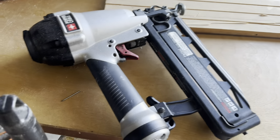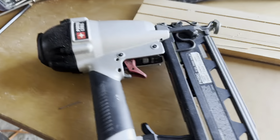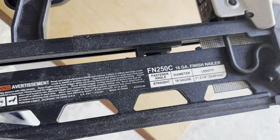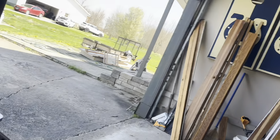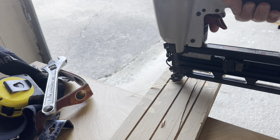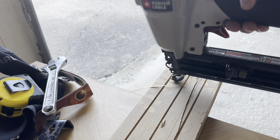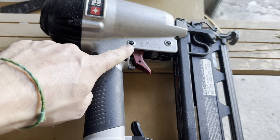Hello everybody. Today we are going to fix this nail gun that is not firing. This is a Porter Cable FN250C 16-gauge finish nailer. The last time I was using it, it started doing this — you can feel the air coming out of the trigger, which you should never do. So what we're going to do today is replace the trigger assembly.